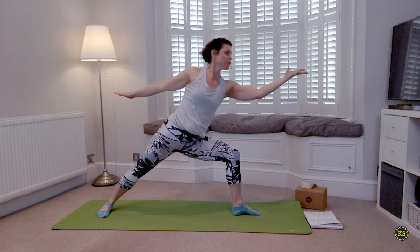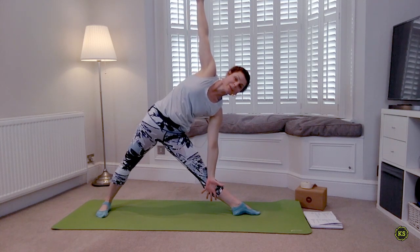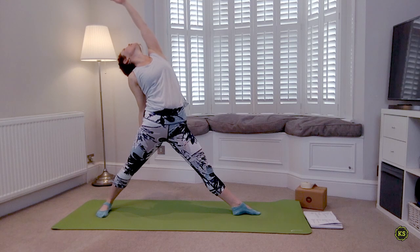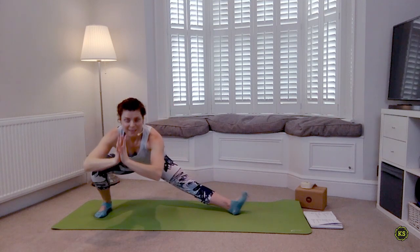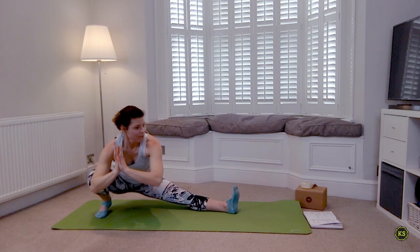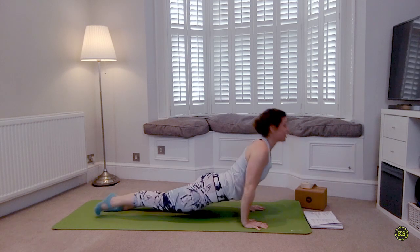Inhale reach forward, and as you exhale straighten the front leg — find your Trikonasana, lifting the side waist. As you inhale keep the front leg straight but find your Reverse Warrior. As you exhale, back knee bends, hips move back — find your Skandasana. If Skandasana is not comfortable, stay up in skater's lunge. When you're ready, cartwheel those hands forward and step right back into plank.